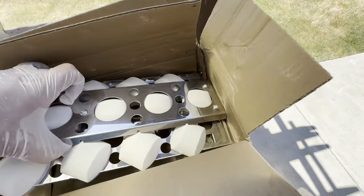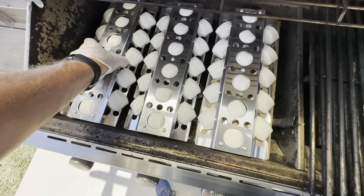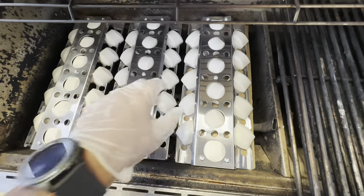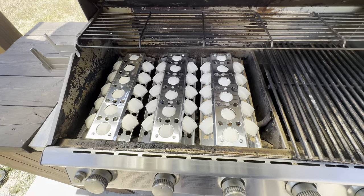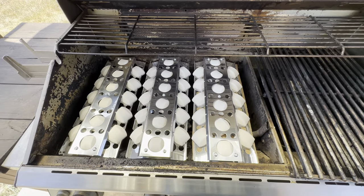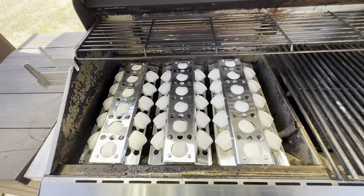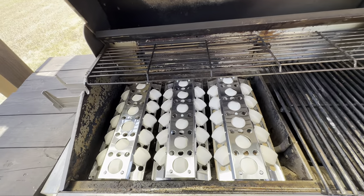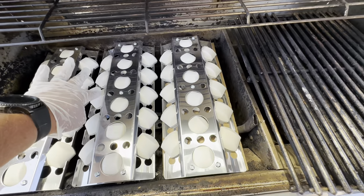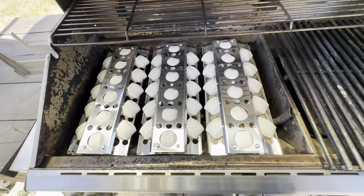And then the last one. There we go. I am extremely surprised. These are 16 and a half by six and a half trays and they fit perfectly on my Turbo STS grill and look very nice. The old trays had got to the point where they were just falling apart and collapsing and the bricks were falling through in certain places.